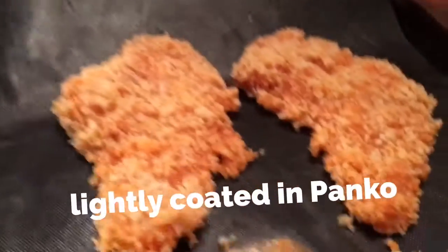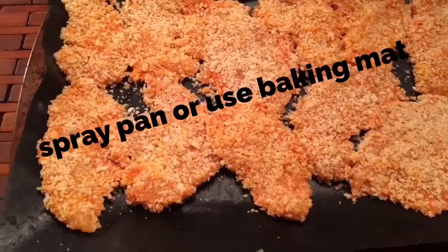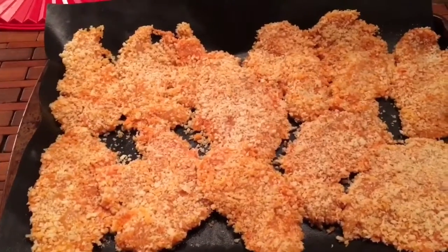Pan coating it and putting it over here. I don't like to touch meat, so I use gloves — I don't like to touch raw meat. We'll be back: 350°F for 20 minutes, and then I'm going to flip them.